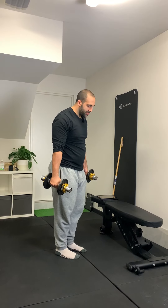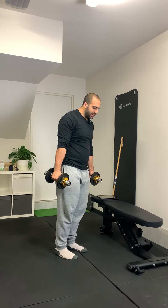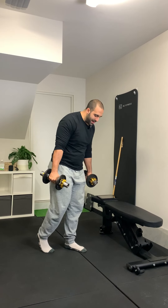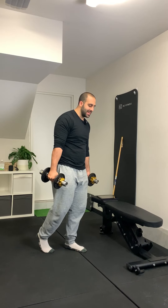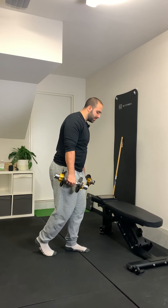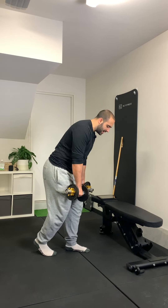So how I determine my B stance — feet hip width apart, then my B stance leg is gonna come back and in line with the back of my heel of my planted leg. It's gonna look like that.